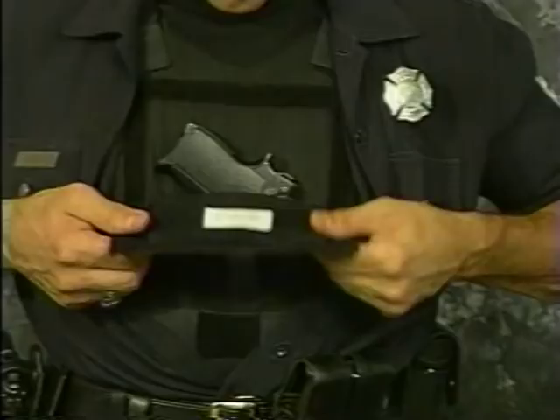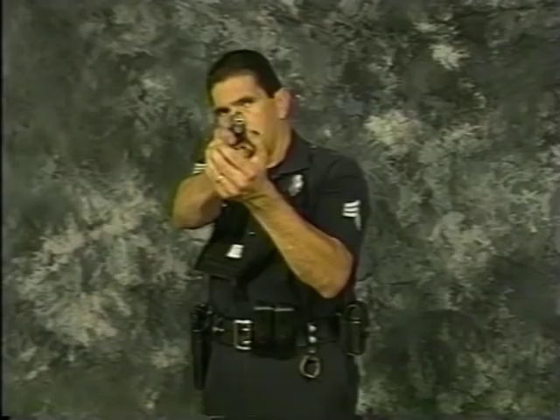The Bug Pocket conceals your backup gun underneath your uniform shirt, rendering it virtually undetectable. Unless you tell your partner, only you will know that you're carrying it. And for plainclothes officers who oftentimes wear an exposed vest, the Bug Pocket is ideal for carrying a concealed, accessible backup gun.